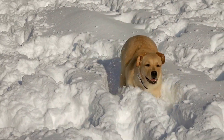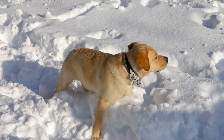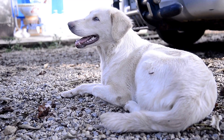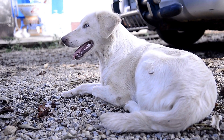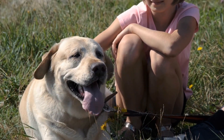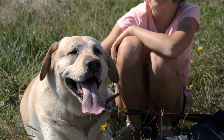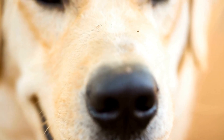In addition to these tips, there are a few other things you can do to manage your Labrador Retriever's shedding. For example, providing them with plenty of exercise and mental stimulation can reduce stress, which can in turn reduce shedding. Regular vet visits can help ensure your dog is healthy and receiving any necessary treatments. Additionally, using a pet hair vacuum or lint roller can help keep your home free of loose hair.